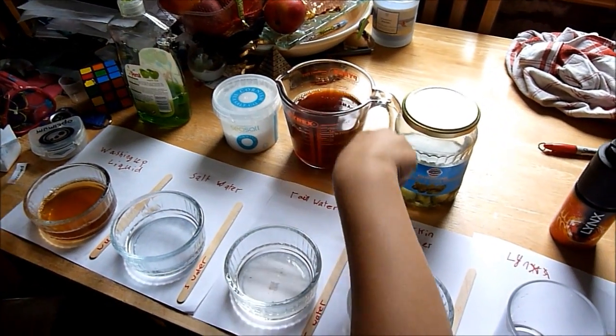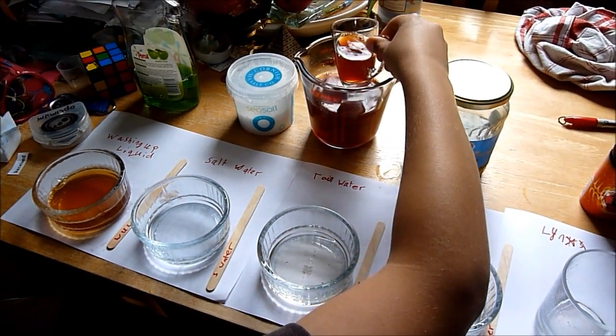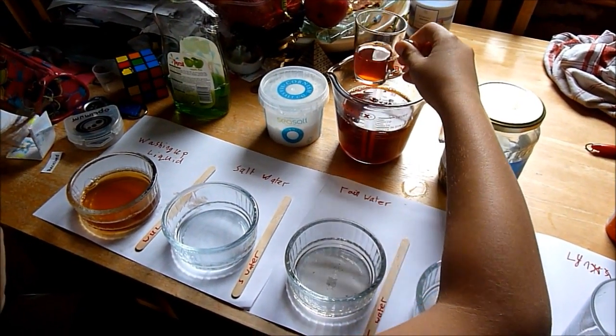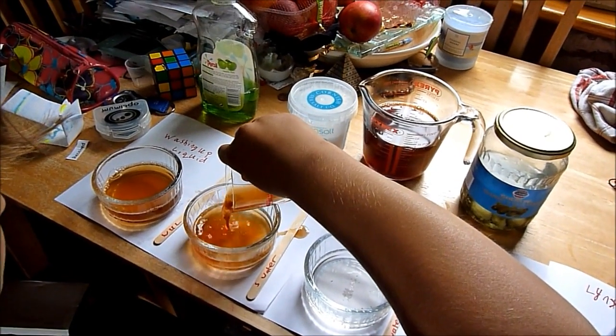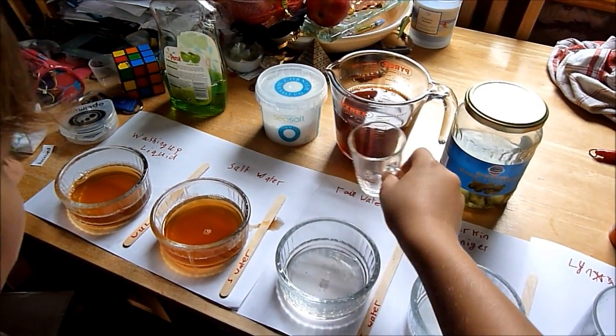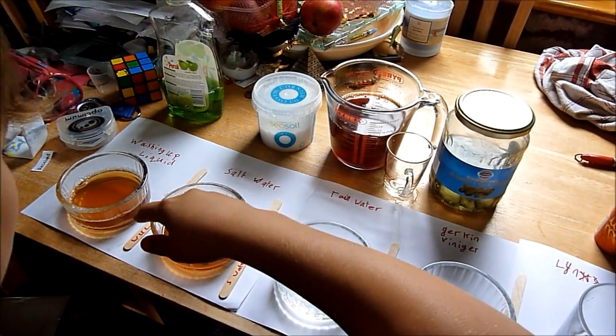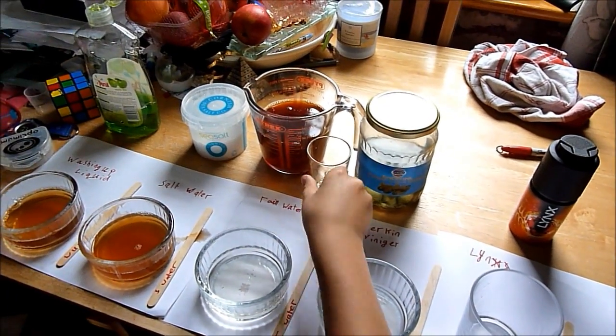Just add the salt water. It gives about the same color as the other one. Next is the rain water — it's a bit dirty.